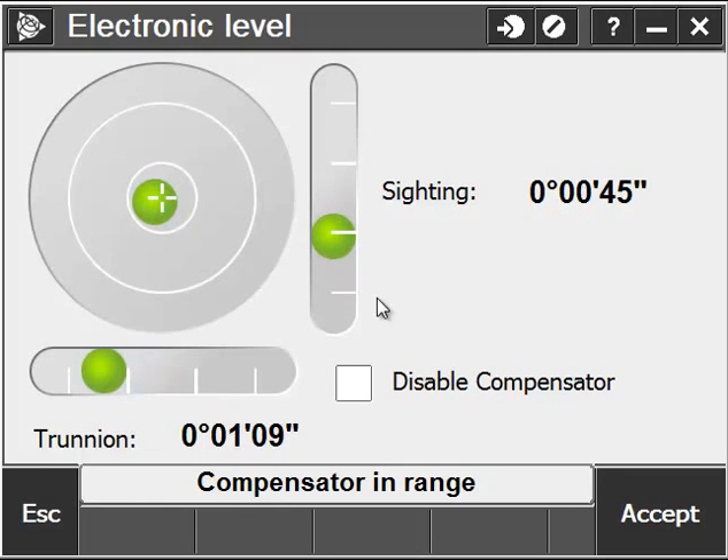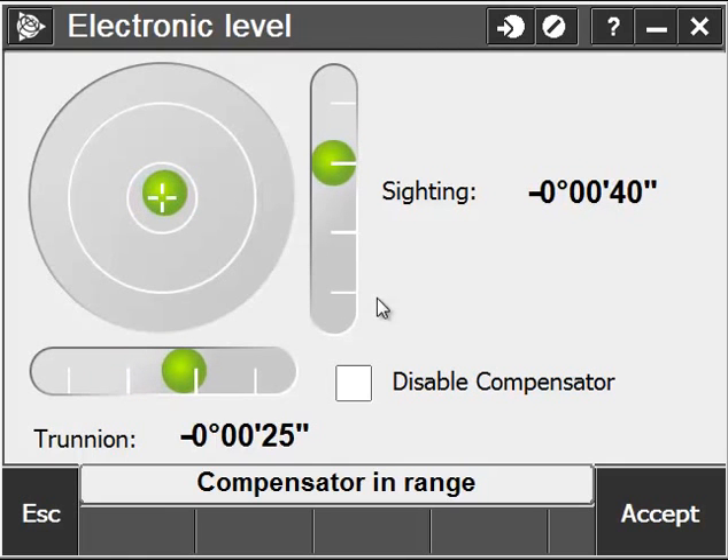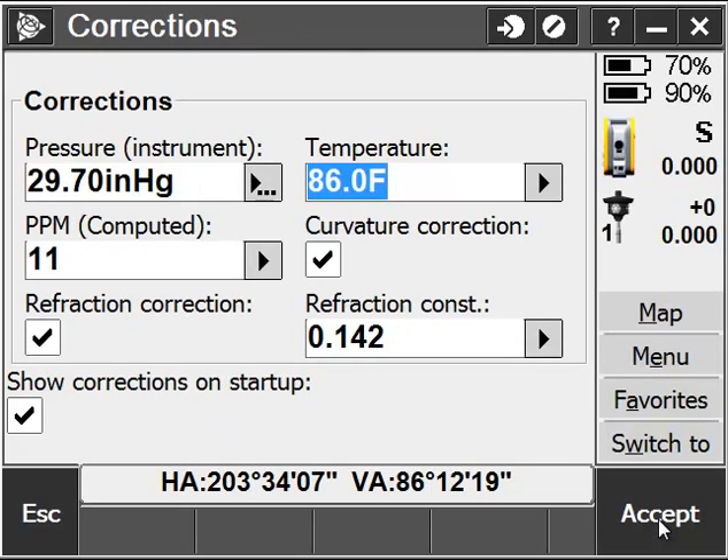I'll go ahead and check my electronic level. In this case I have my total station set up on a desk, so it's a little hard to keep the instrument balanced. One thing to note is that when you are set up on a tripod, try to have your legs at least three feet apart from each other, and that way you'll ensure the best performance out of your internal compensator. Go ahead and hit Accept once you're satisfied with your level.